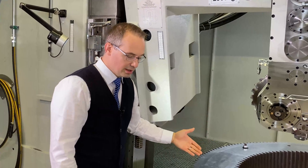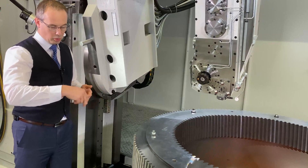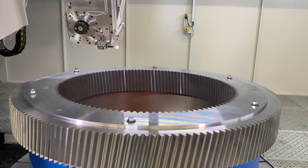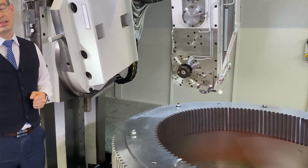The gear itself is sitting on a table with a double worm wheel drive — two worm wheels — for super accurate indexing, lifetime backlash-free, and full hydrostatic radial and axial bearings.